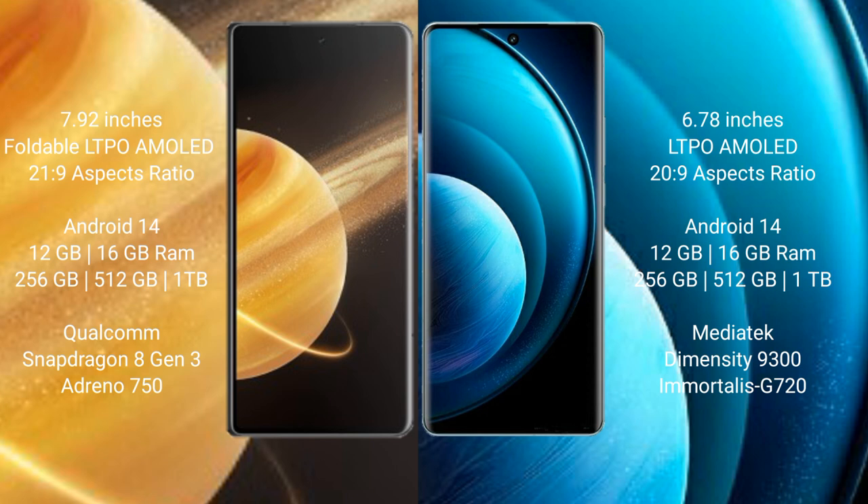Honor Magic V3 comes with 12GB or 16GB RAM and 256GB, 512GB, or 1TB internal storage, powered by the Snapdragon 8 Gen 3 processor and GPU Adreno 750. Vivo X100 Pro comes with 12GB or 16GB RAM and 256GB, 512GB, or 1TB internal storage.